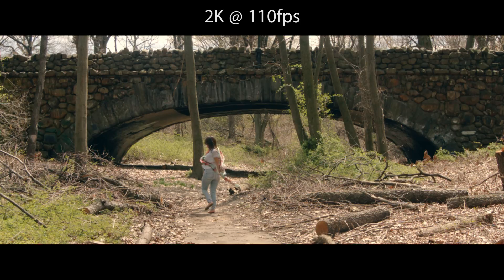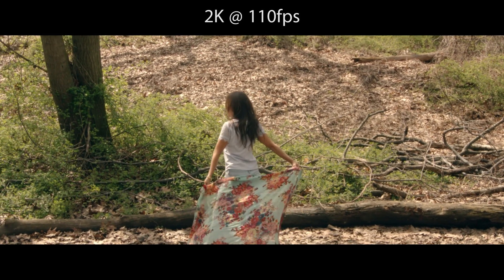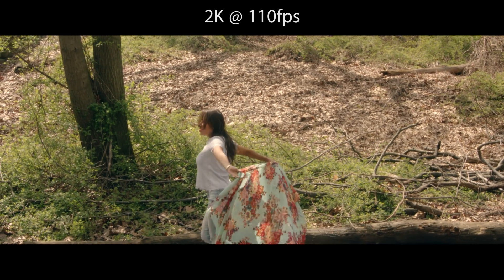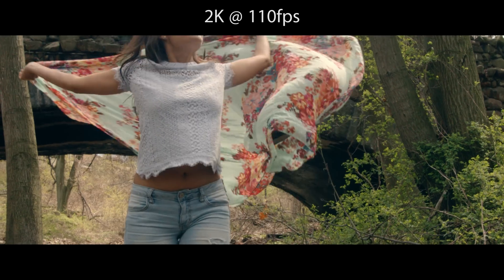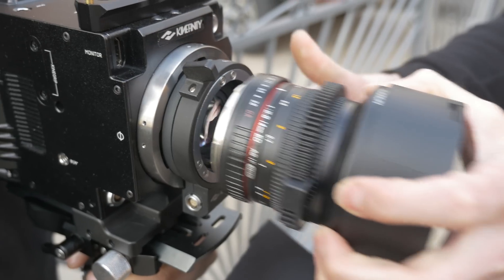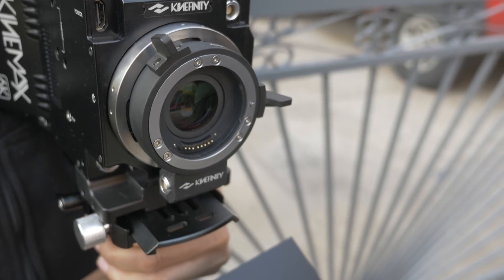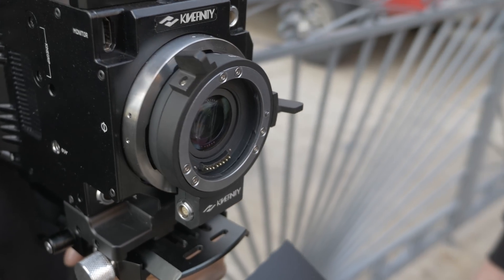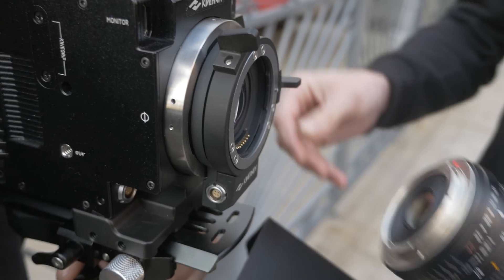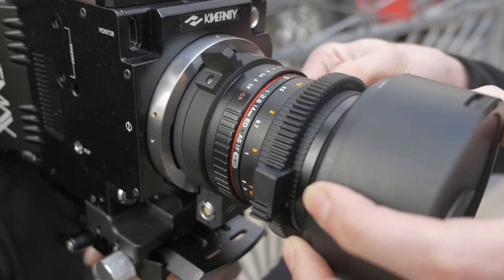Overall, this camera feels just like using the Red Epic — similar in size and weight. It's definitely not a light and portable DSLR, but it's not as heavy as the Blackmagic Ursa either. The camera has different lens mounts that change easily. I used the Canon EF mount and Canon EF with a focal reducer, which effectively changed the super 35mm image sensor to a full-frame camera when shooting in 6K. Both of those lens mounts are produced by Kinefinity.